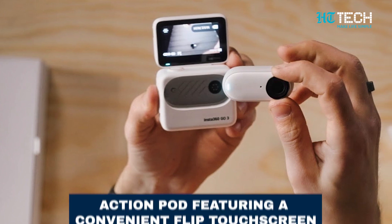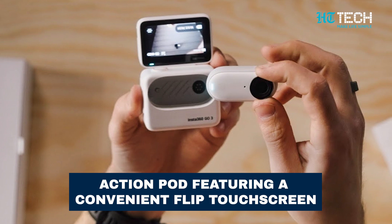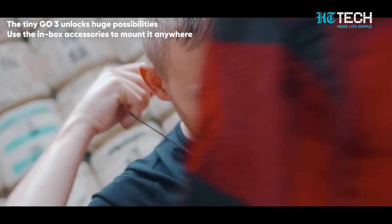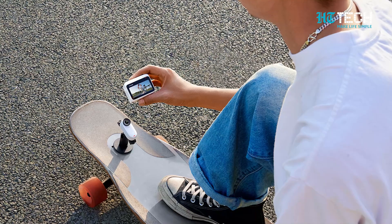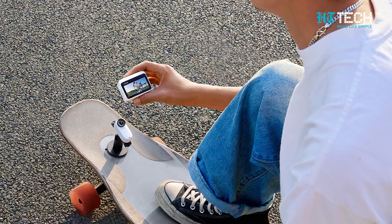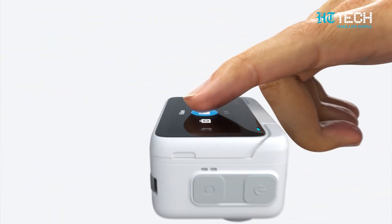With the addition of the Action Port featuring a convenient flip touch screen, you'll have full control at your fingertips. At just 35 grams, the Insta360 GO 3 is remarkably lightweight, making it the perfect companion for any adventure. Its impressive f2.2 aperture and 11.24mm focal length ensure stunning image quality.